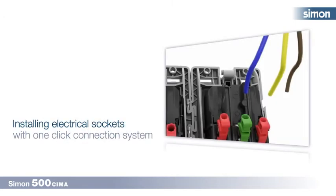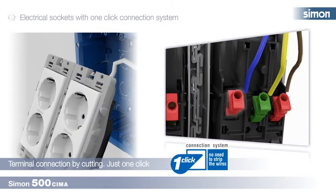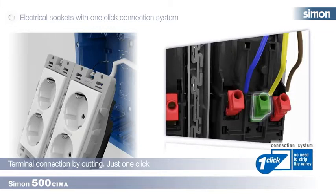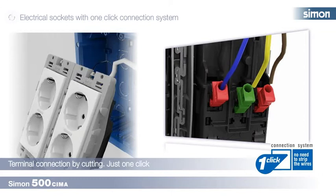Installing electrical sockets with one-click connection system. Thanks to the innovation terminal connected by cutting system, we can carry out this operation without stripping or twisting the wire, considerably reducing installation time. We simply introduce the wire into the terminal opening and tighten the fixing levers until we hear a click.